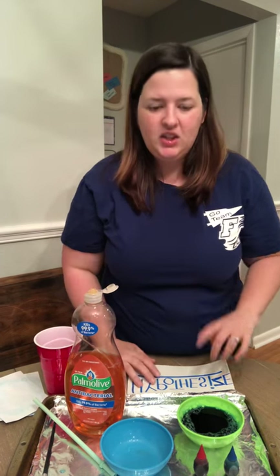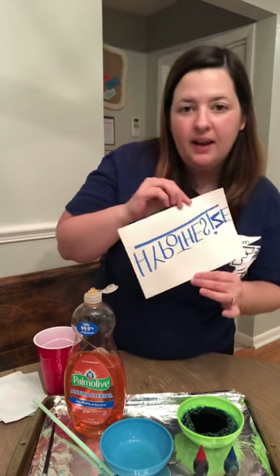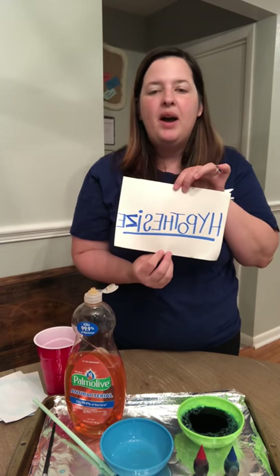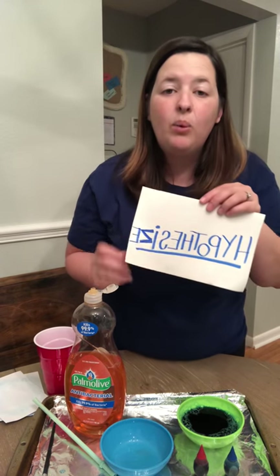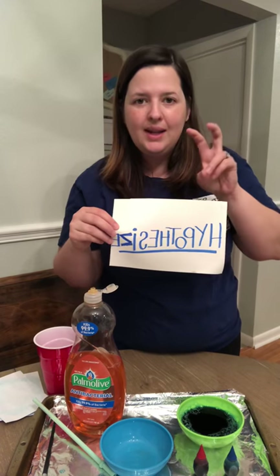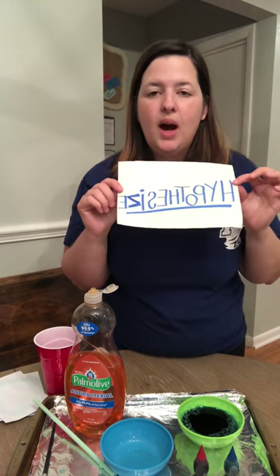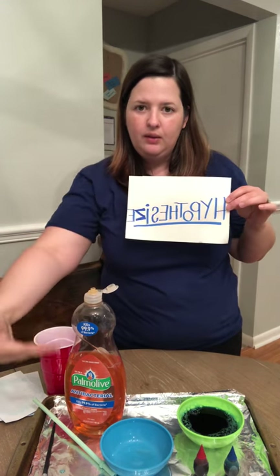We are going to be using the word — hypothesize. The word hypothesize means to guess. So if you are guessing what might happen or how we are gonna make some bubbles print, that's really really good. I want you to guess — we're going to hypothesize — and I'm gonna give you some clues here.